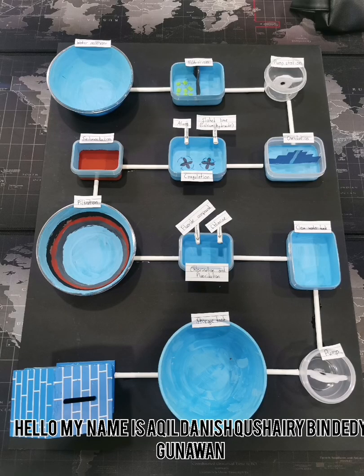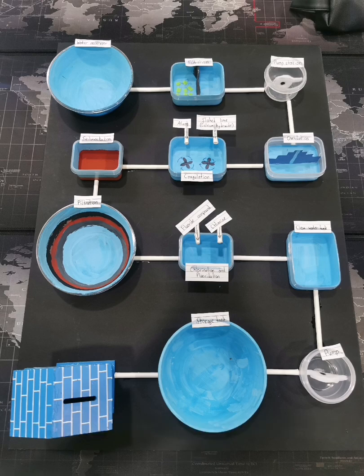Hello, my name is Akil Denish Kushairi Bende Digunawan and today I'm going to present my water supply system model.